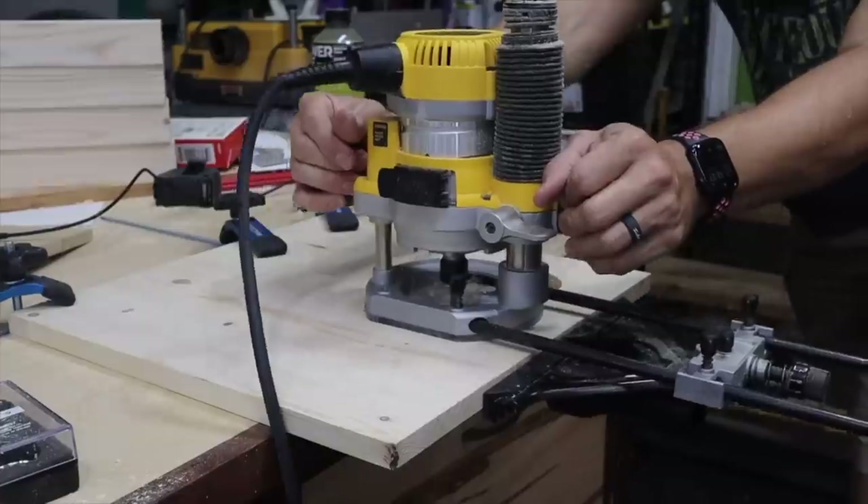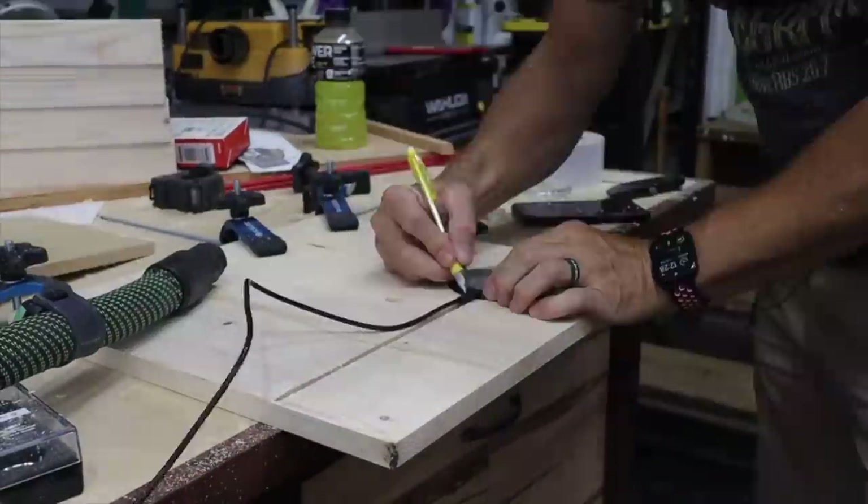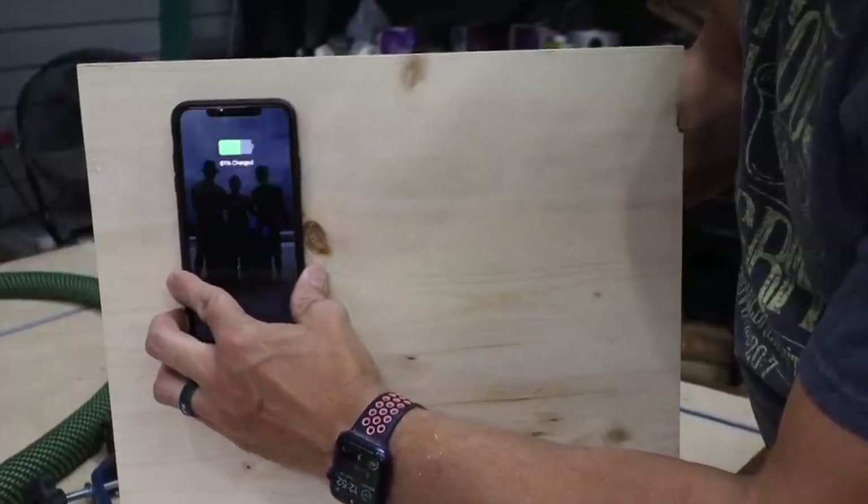Once the hole's cut out, make sure it fits. Then I routed a groove for the cable to run in. I realized I needed to route a little more right where the cable plugs in. And there we have power.